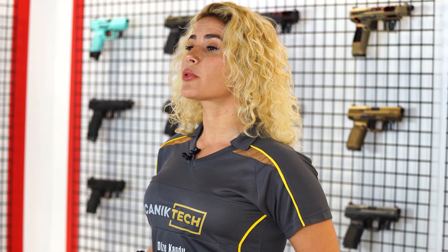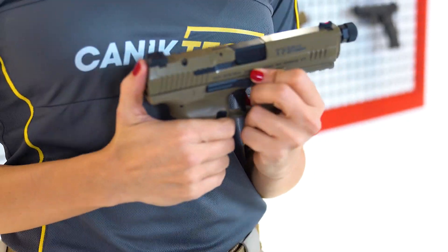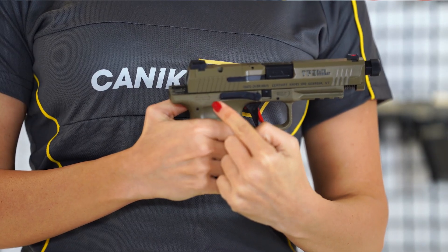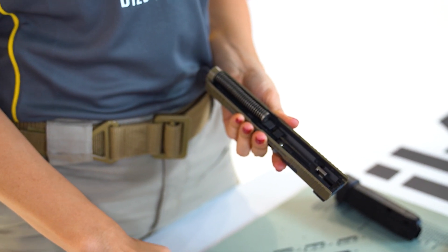After making sure your pistol is not loaded, hold the pistol in your primary hand. Pull down the takedown catches located above the trigger with your other hand. And by using your thumb, push the slide forward. The slide will move forward only about an inch. Lift up on the slide until it is free of the frame.